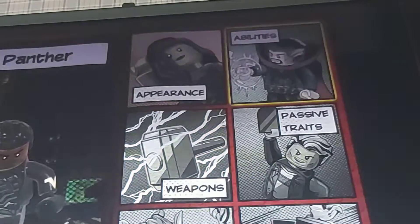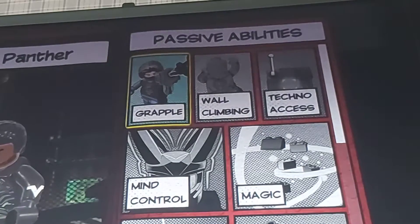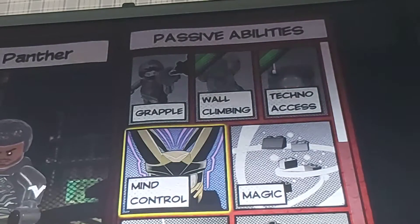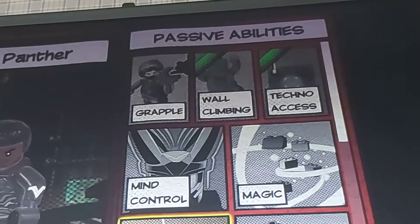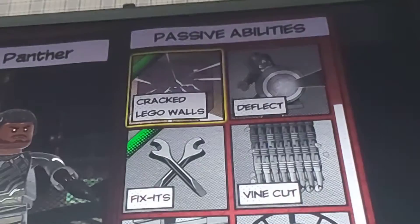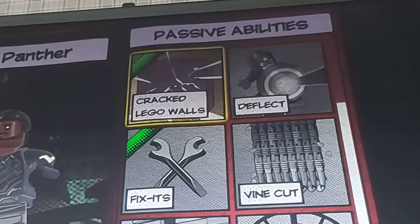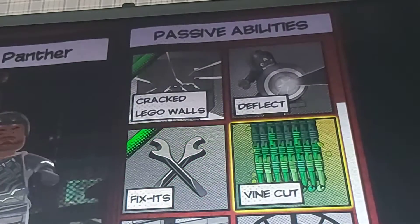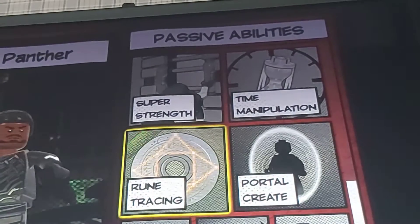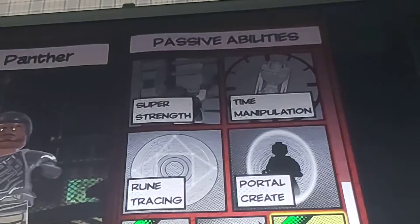For the abilities: he has wall climbing because of his claws. No microphone, no magic. Crack Lego walls because of his claws. No deflect — Black Panther never had deflect. Fix it — I would say he has fix it. Vine cut. Doesn't have super strength, doesn't have rune tracking, doesn't have portal crate. He has dig. No teleport. And track it.